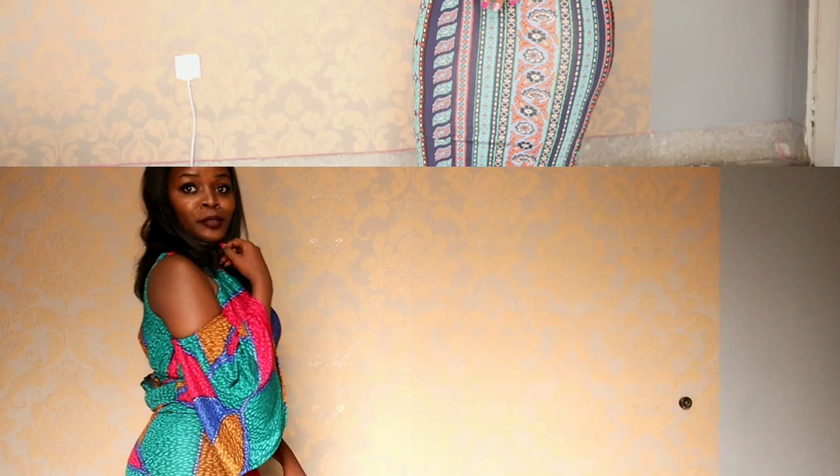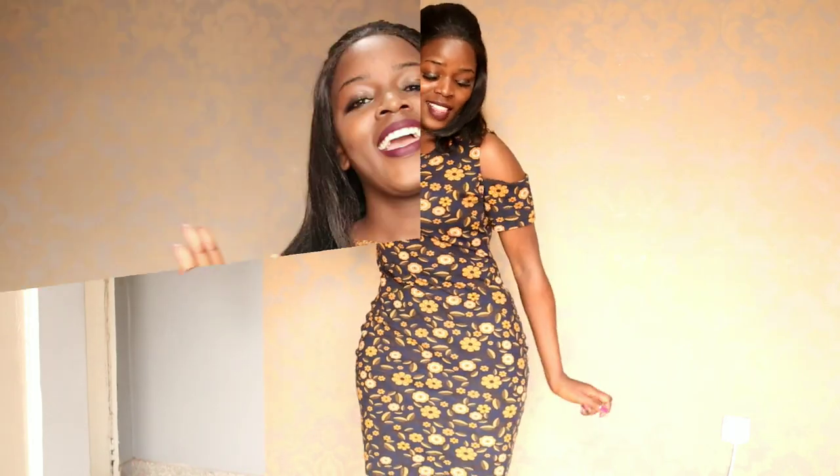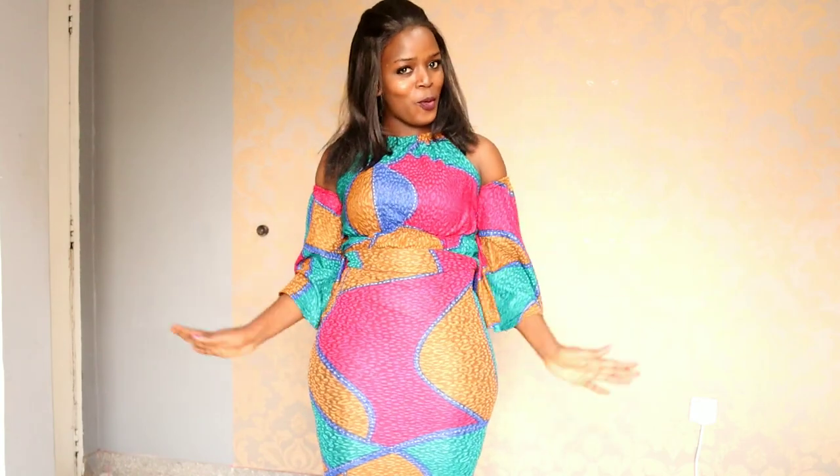If you want to have this, keep watching. Hello guys, thank you so much for clicking this video. Today I'm going to show you how you can make a hip pad. If you find this video helpful, remember to give it a thumbs up, comment, and don't forget to subscribe.